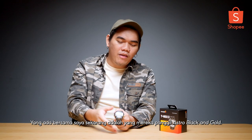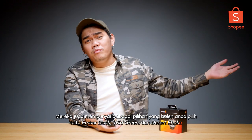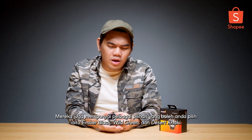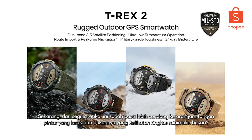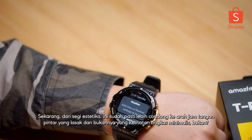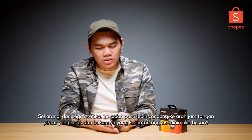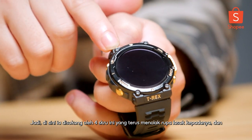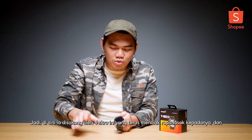Now let's talk about design. The one I have with me right now is what they call Astro Black and Gold. They also have multiple choices that you can choose from, which is the Amber Black, Wild Green, and Desert Khaki. Now in terms of aesthetic, this is definitely leaning more towards the rugged side of a smartwatch rather than the minimalistic, simple-looking ones. It is supported by these four screws which further pushes the rugged look to it.